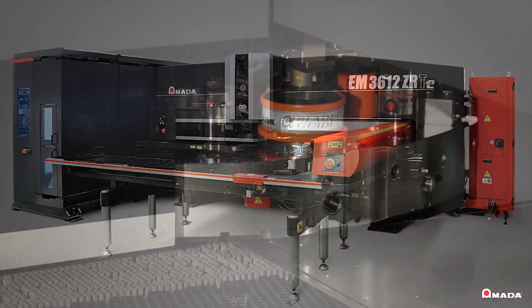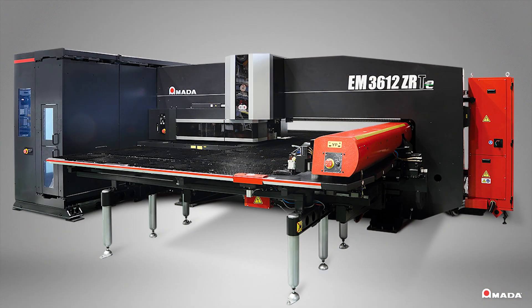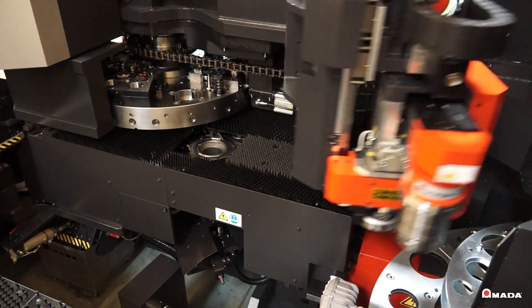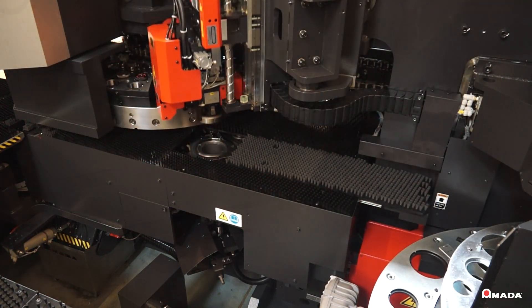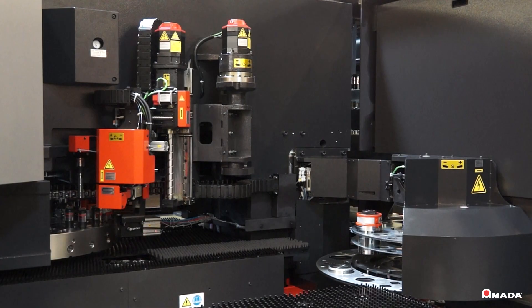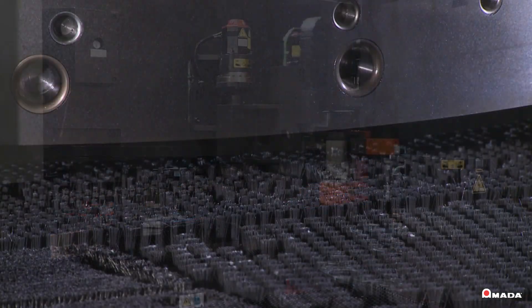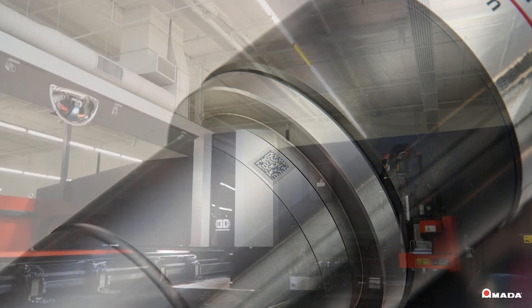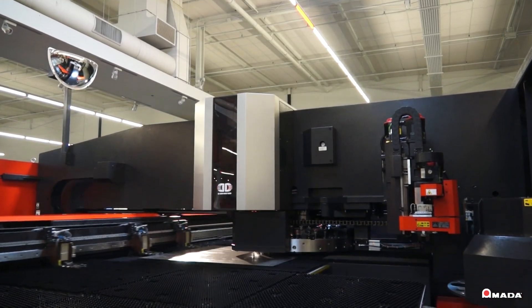Introducing the latest turret punch press from Amada, the EM-CRT-E. It is a complete solution that reaches higher levels of machine productivity and achieves high quality, scratch free part processing. Features such as an automatic tool changer, retractable die stations, and an ID tool system all work together to achieve maximum machine utilization.